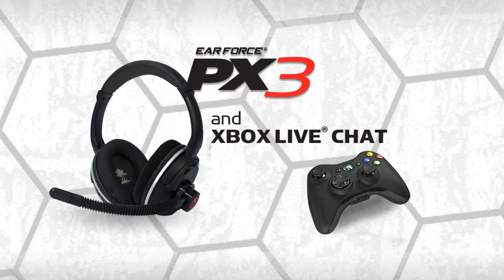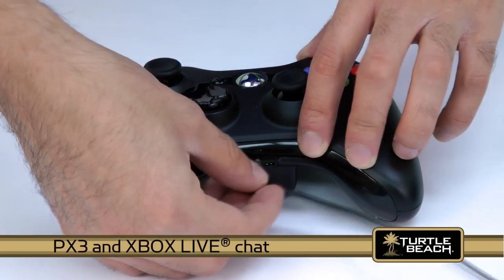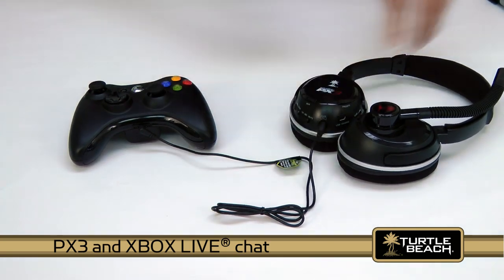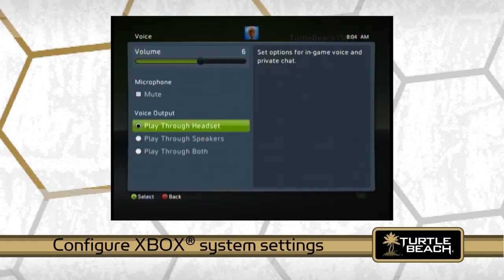Now let's set up the PX3 for Xbox Live chat. Connect the included Xbox talkback cable from your Xbox controller jack to the PX3 headset. Then configure your Xbox 360 system settings as described in the PX3 user guide, and you're all set.